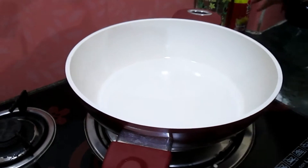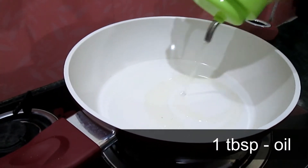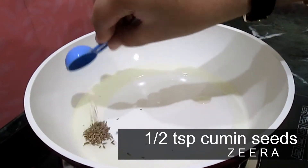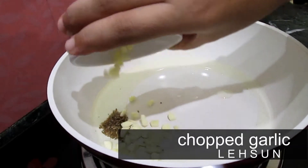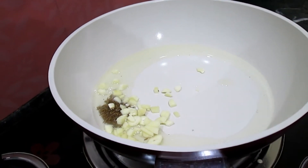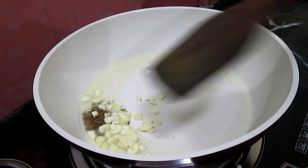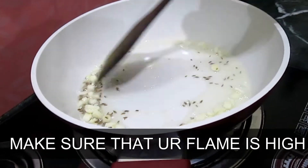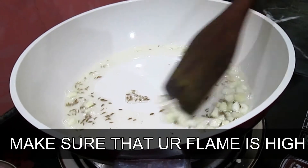Now in a fry pan, add one tablespoon of oil. When the oil is heated, add half a teaspoon of cumin seeds and chopped garlic. Sauté them. Make sure that your flame is on high.